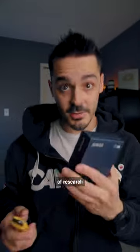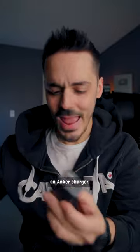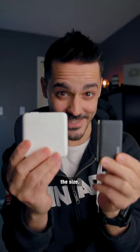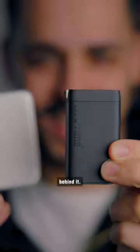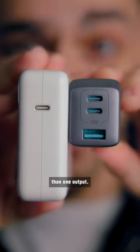I did a little bit of research and I came up with this — an Anker charger. It is 65 watts and it's literally less than half the size. Look how small it is. You can literally hide it behind it. And it has more than one output.